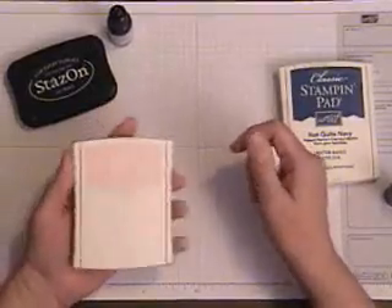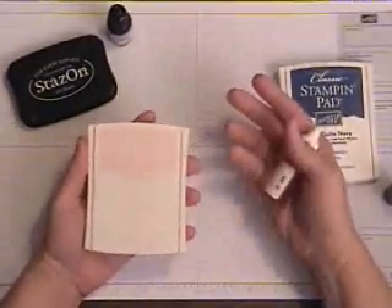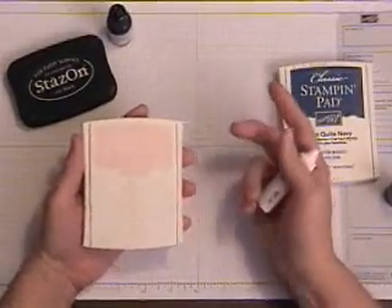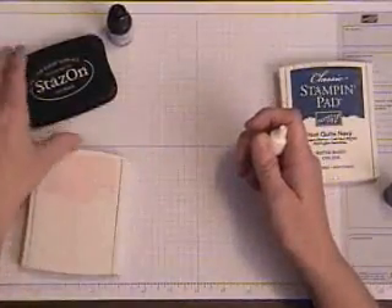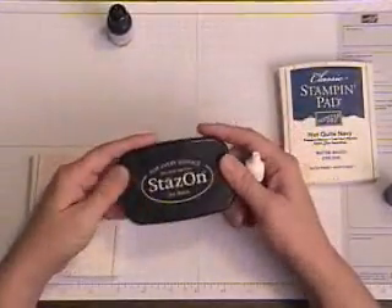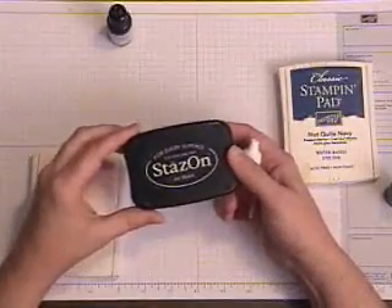I re-ink my pads when it seems that the ink isn't dark enough when I'm stamping — the image is a little light. But I also re-ink them two times every year, about six months apart, because they do tend to dry out some if you aren't using them very much or if you've gone off and left the lids off for a long period of time.